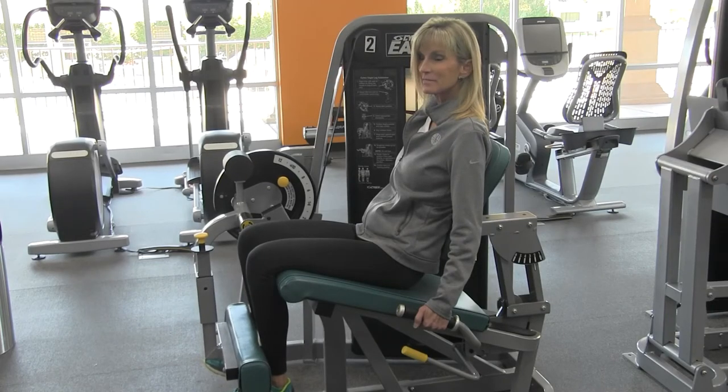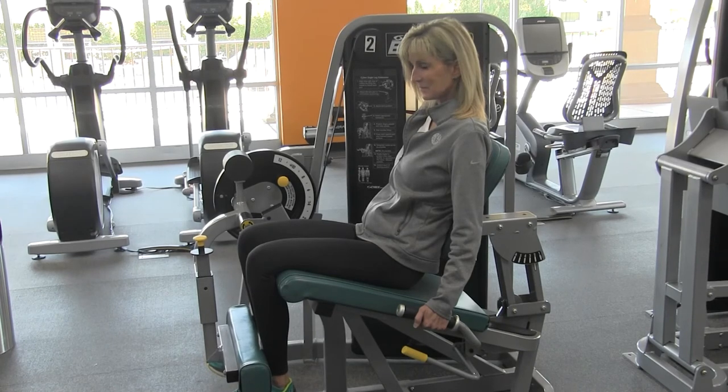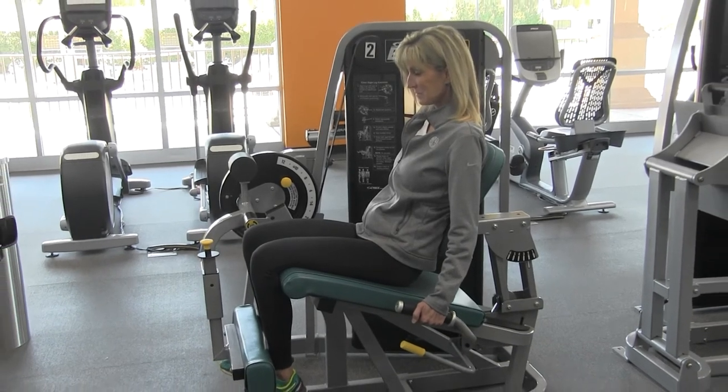That is the Cybex Leg Extension. Please check out our YouTube channel at LWCA Fitness. Thank you.